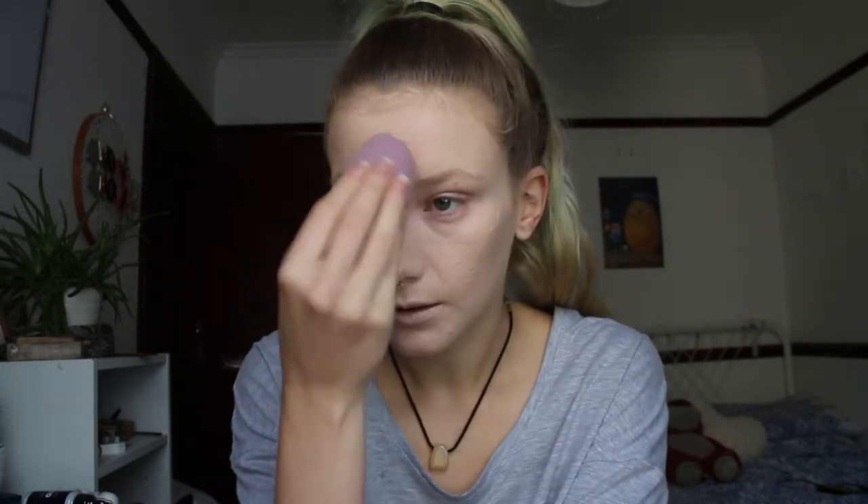Foundation is on. What I'm going to do is quickly just go over it with a clean-ish sponge because it is looking a little bit cakey — just to get rid of any excess and also help it look a bit more natural. Now I'm going to go onto concealer. I will of course be using my Tarte Shape Tape — so my forehead, under my eyes, my nose, my chin. And then just using the Tarte Quickie Blend to blend that all out.